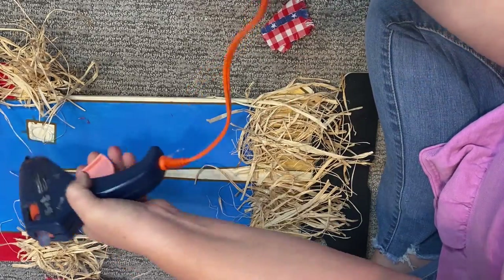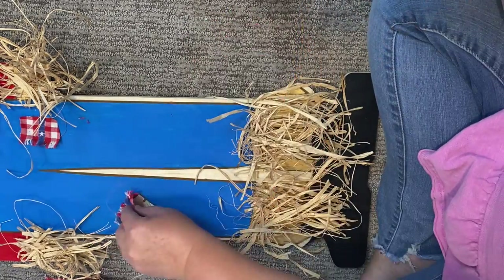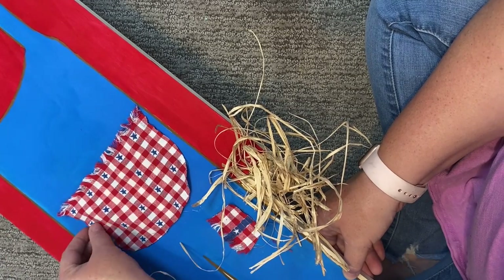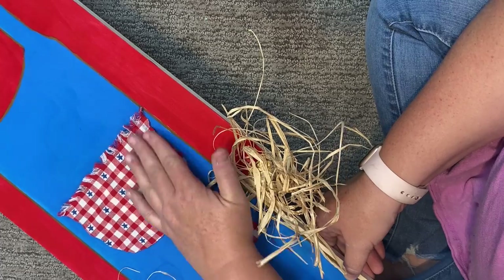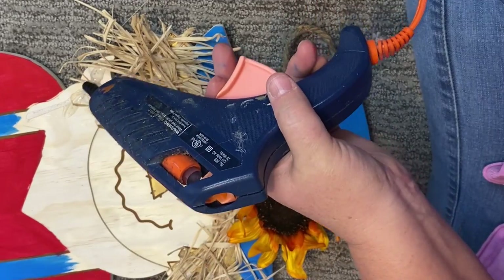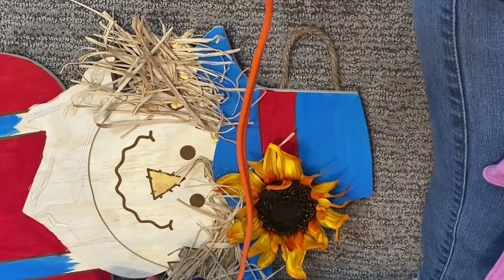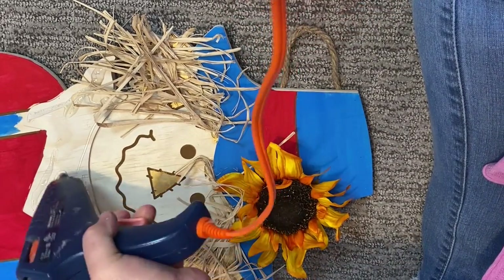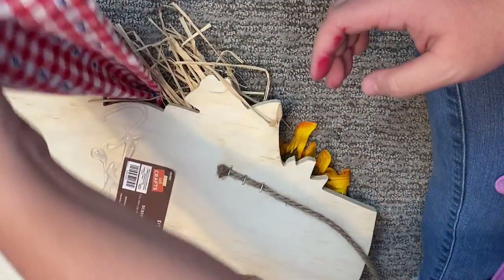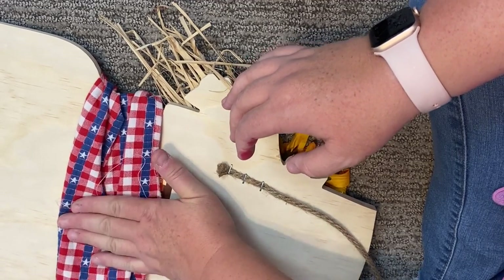Once I had the raffia done, I took some fabric on hand and cut out little scraps to make patches on his pants, and also cut a piece of fabric to make the pocket on his overalls — gluing only around the outside edge so the pocket stays open at the top. I also picked up a sunflower at Hobby Lobby and applied it up at the top of his head where the sunflower piece was. Then for his scarf, I tied the fabric around his neck, fluffed it out, glued it on, cut off excess from the back, and glued that down too — giving him a really cute fluffy scarf.